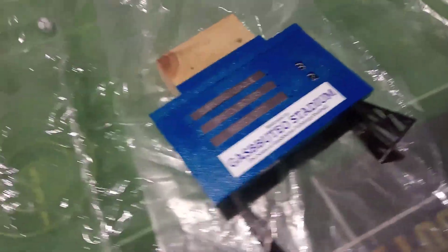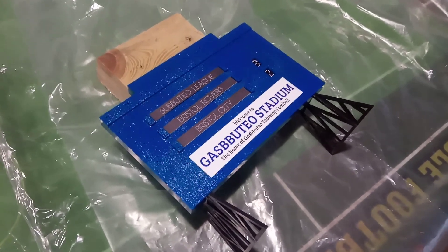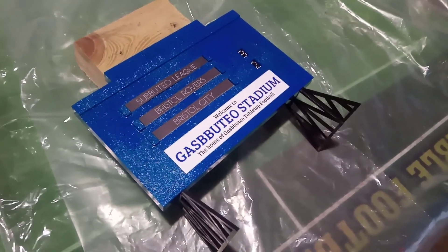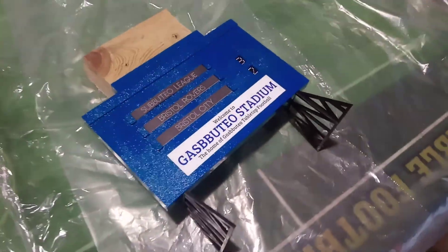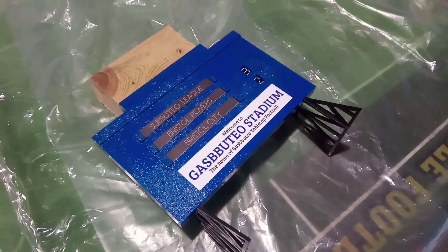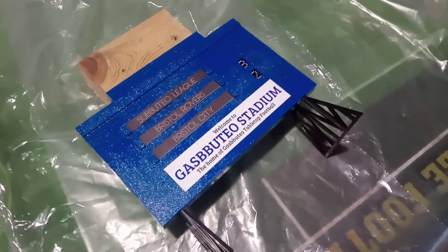Sacrilege I expect for some Subbuteo collectors of old — I've taken that black scoreboard and changed it. But nonetheless I like it and it fits in with our stadium. That's going to be on show from now on at Gasputio Stadium. Also, you may have noticed if you've been watching the social media channels — not just on here but on TikTok and on Facebook — that we have got an official logo now.